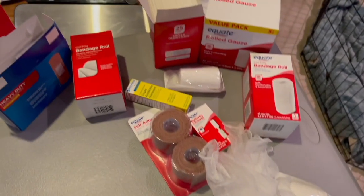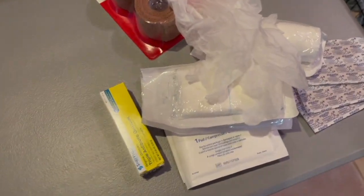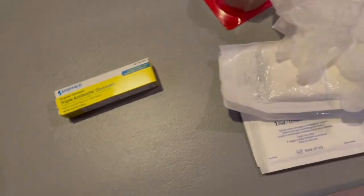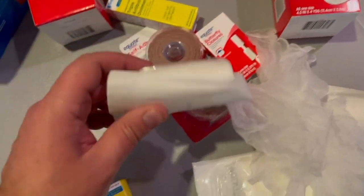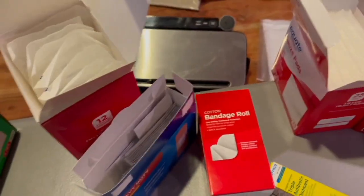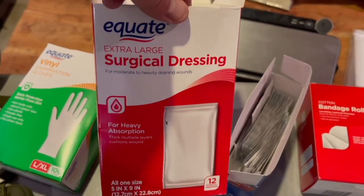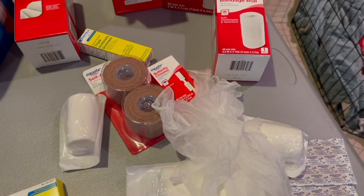We just went to Walmart and purchased the least expensive triple antibiotic — 88 cents for a tube — butterfly closures, a five-pack of gauze, some bandage rolls, some band-aids, abdominal surgical dressings or extra-large surgical dressings, vinyl gloves, and pretty much it. We'll look at how to assemble the kit and how much to put into it.